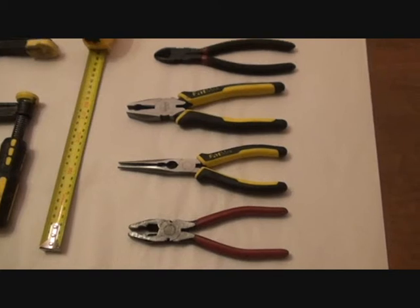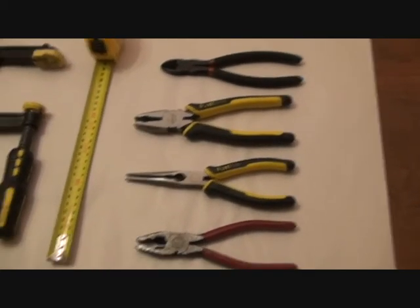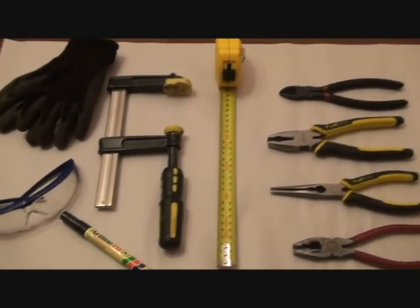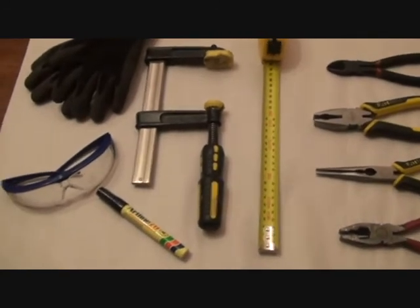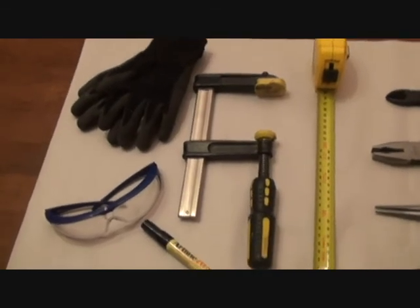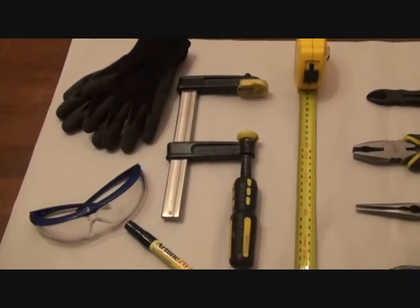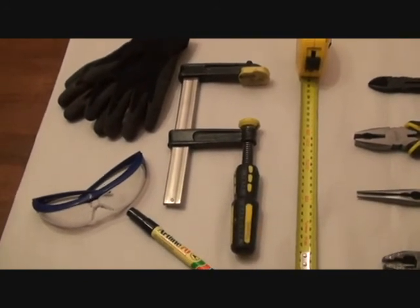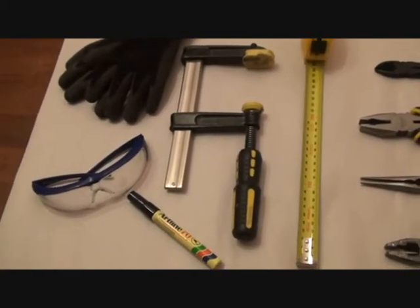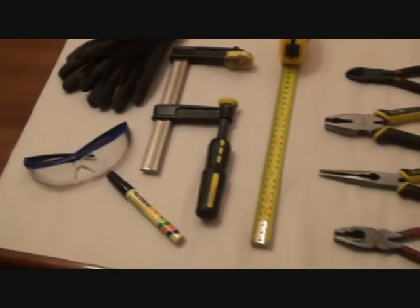These are the basic tools that you need: a set of pliers, a set of wire clippers, a standard tape measure, a G-clamp, a marker, and safety glasses. And some rubber-coated mitts. You don't necessarily have to have the safety glasses or the rubber-coated mitts, but you're working with wire and it's a good idea to treat safety as a priority, considering it's only about five bucks for a set of glasses.